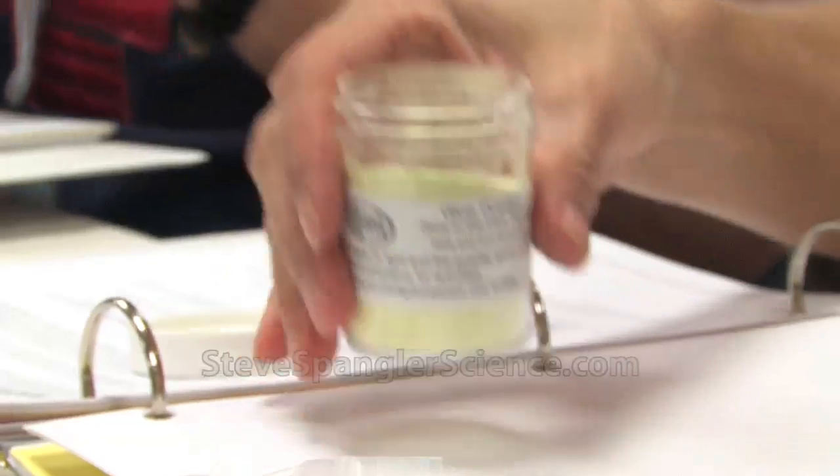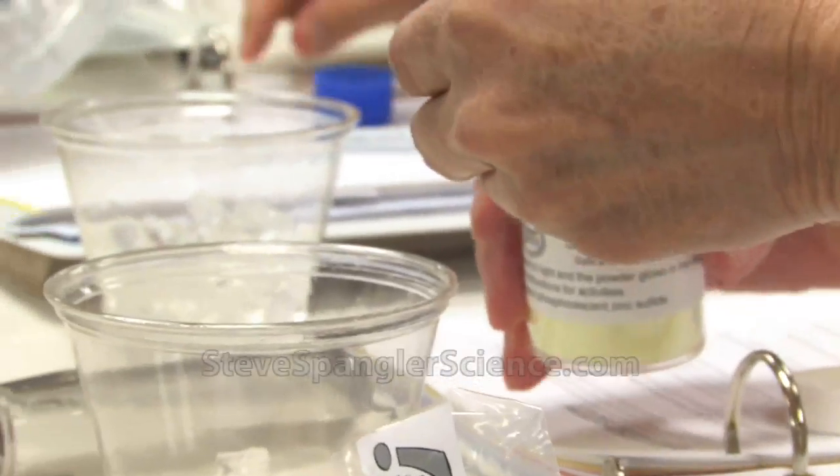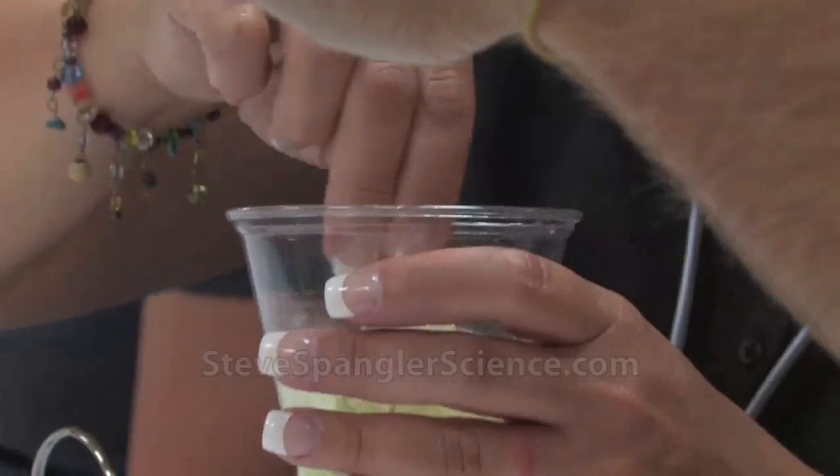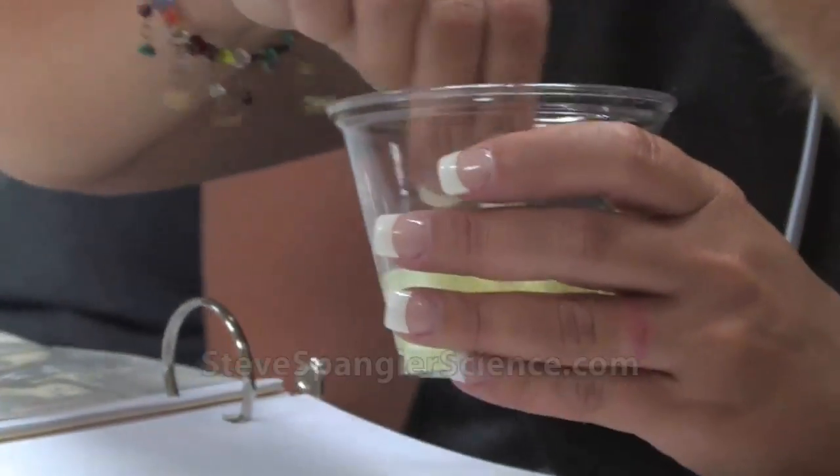We're going to coat these crystals with a little powder. You're going to have to do a little bit of shake and bake. Stir it around. Make sure that those crystals are nice and coated.